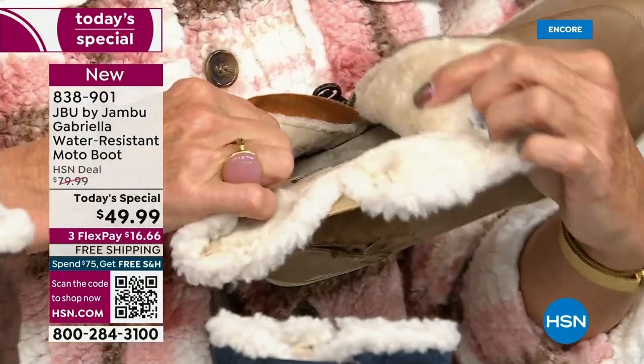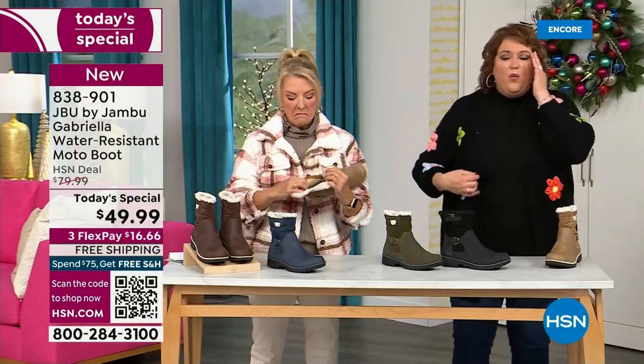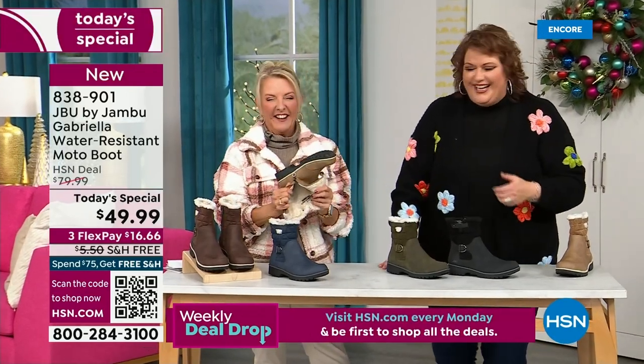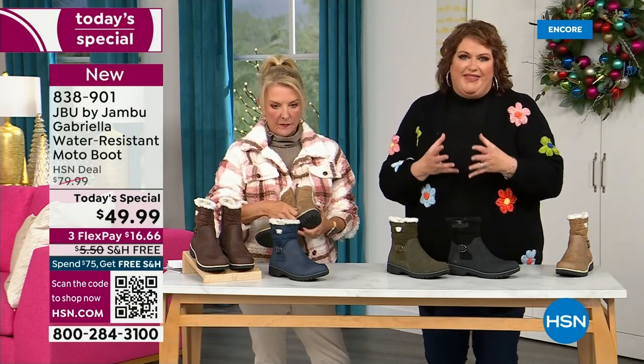I don't have any socks on, and she doesn't either. We don't wear any socks. You put your feet in there and feel that faux fur — it's so soft, it feels so good. All these things are there. That's why these boots, when you look at them, you're going to go, there's so much going on.